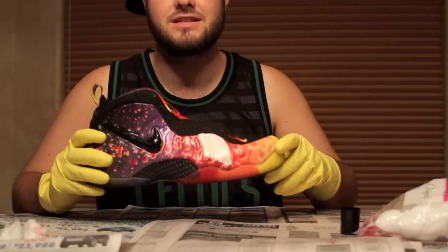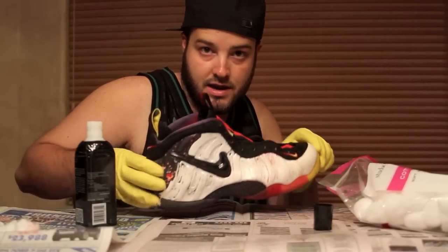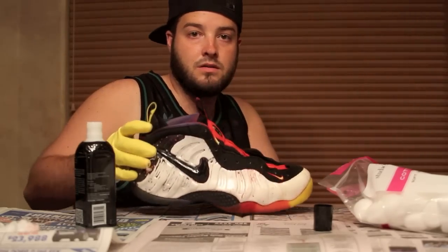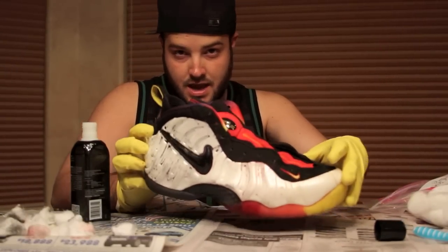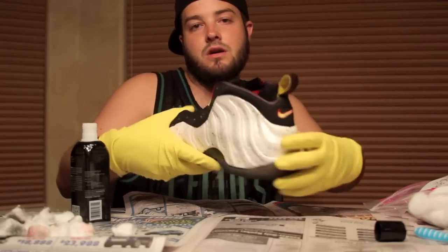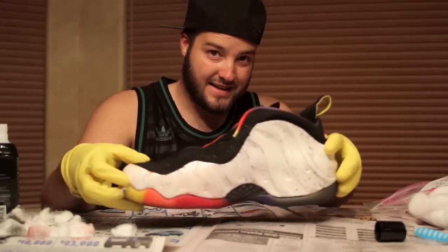So far it's coming along quite nicely. It's been about 20 minutes and I've got some of the original sticker off. After round one, I haven't really touched up around the Nike swoosh and in really small areas. There's still some residue obviously on the shoe. It is going to take a couple rounds of the acetone, I do believe.